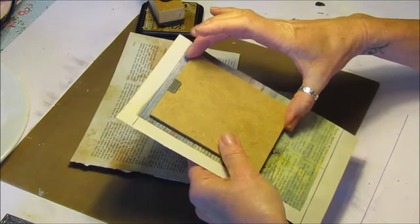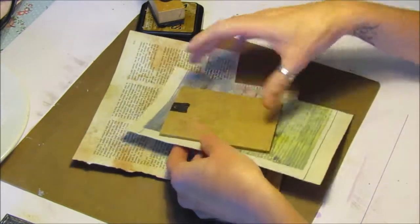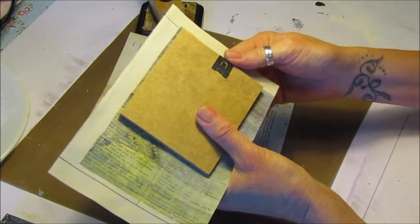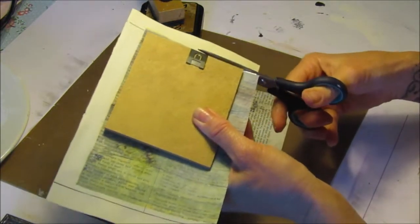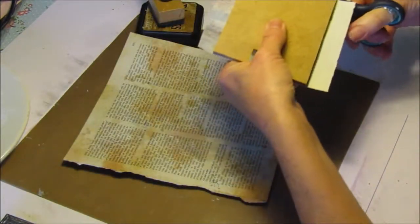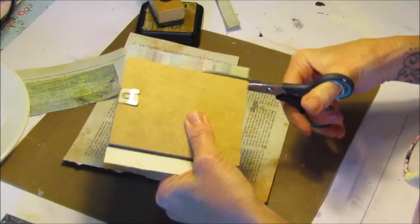I'm going to cut out the size of this because I want that as the back. This is very quick and easy, as the majority of my projects are, if you do it step by step. Cut this out, then what we do is we'll just glue this onto the back.